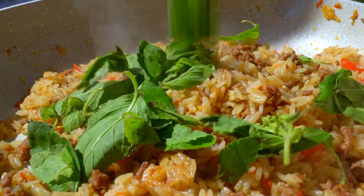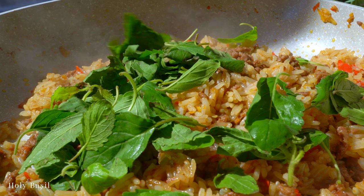Lastly, the holy basil — combine and shut off the heat. The residual heat will continue to cook it and infuse its flavor.